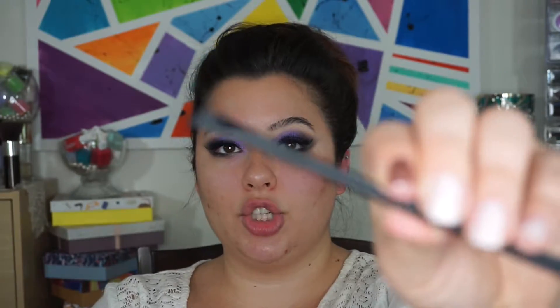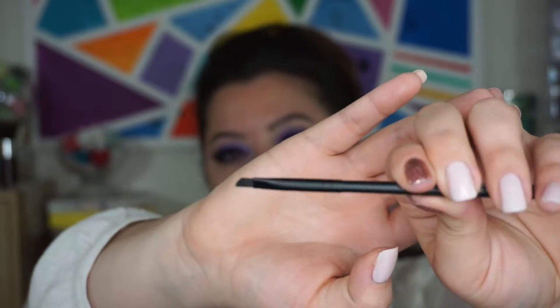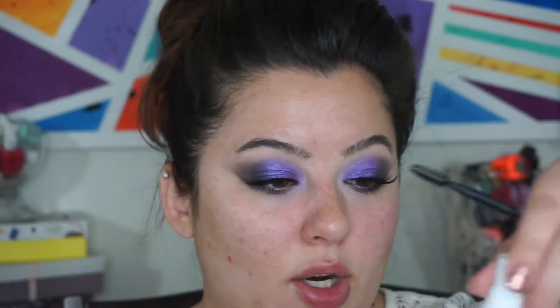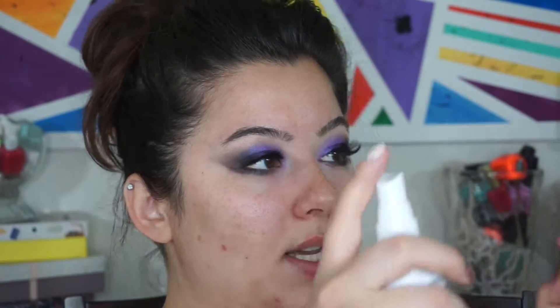There's also the brow brush by Brow Gal, which retails for $14. It's a fairly generic brow brush — it's got an angled brush on one side and a spoolie on the other. It feels very nicely made. I'm going to take the dark shade and use it as a pomade, so I'm going to grab this Wet n Wild Photo Focus setting spray and wet my brush.